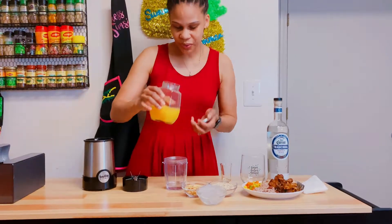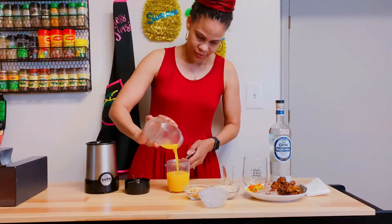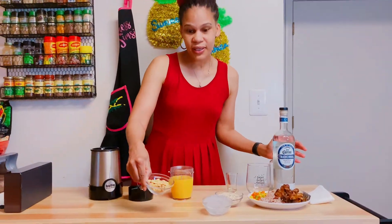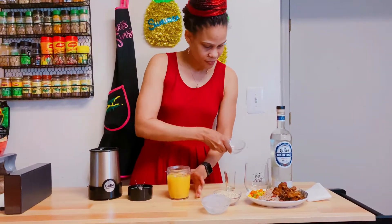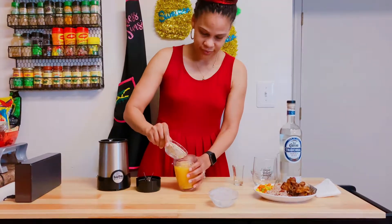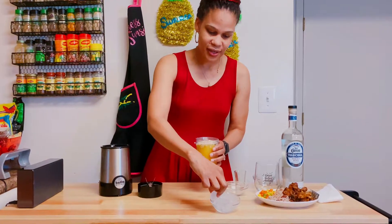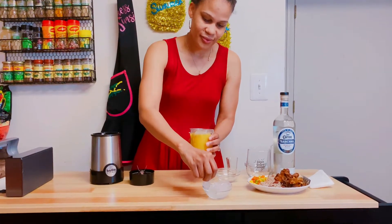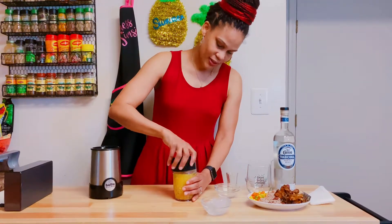Orange juice. Peanuts. Oatmeal — it's coming together just lovely. And guys I'm just going to put some ice, not a lot. Close it.